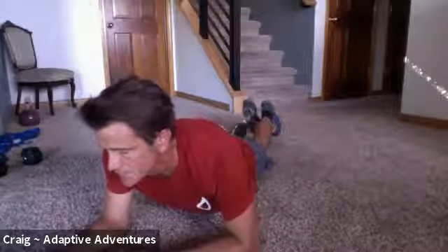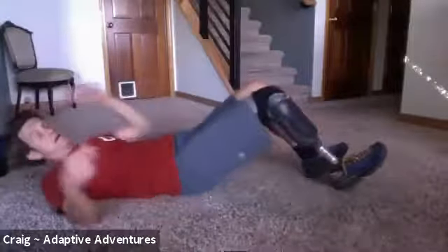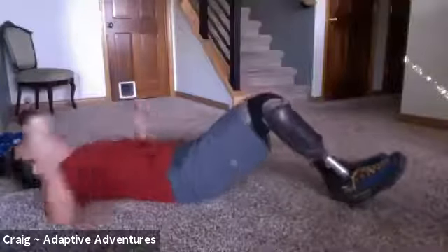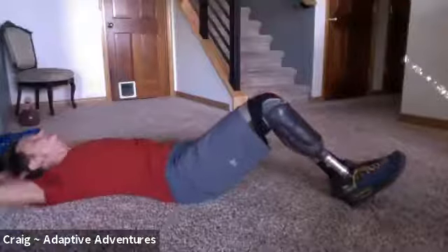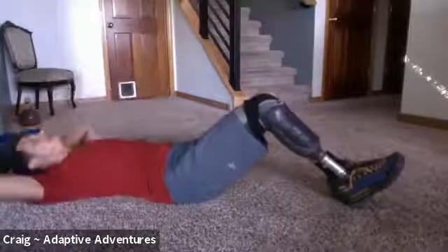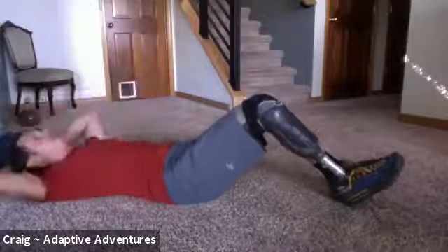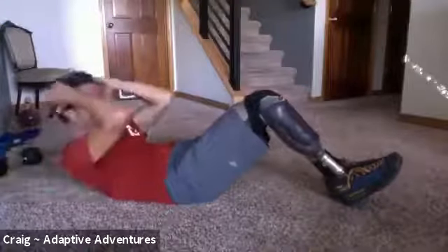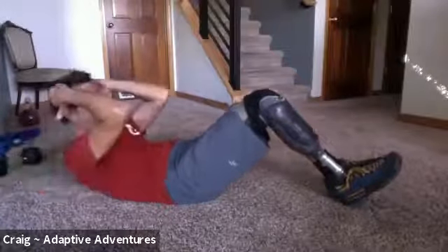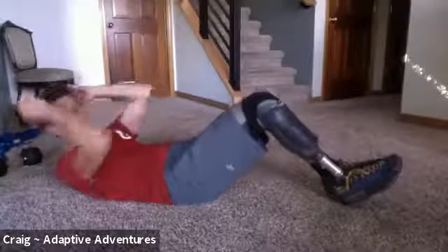Now we're going to do our crunches — 10 of those with that one-second hold at the top. Here we go: one, two, three, four, five, six, seven, eight, nine, ten. Beautifully done.